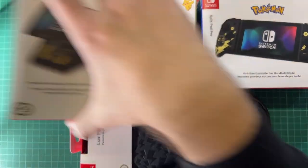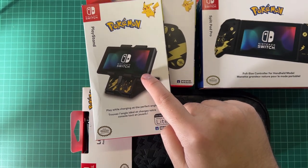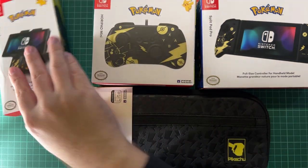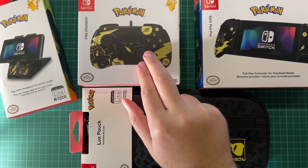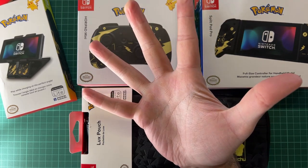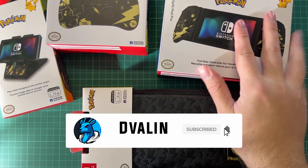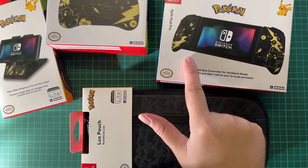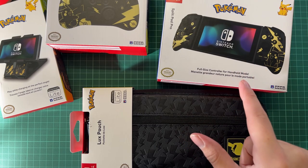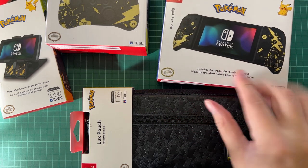You have this Play Stand here - it's the one where you can put your Nintendo Switch on it very stably so you can play your games in tabletop mode. You have the Hori Pad Mini which is a really good controller for small hands and kids. Then you have the Hori Split Pad Pro, which makes your Nintendo Switch experience so much better - trust me, it feels so good to hold.